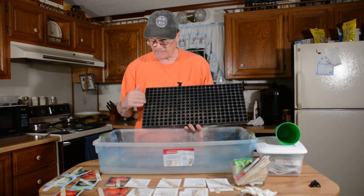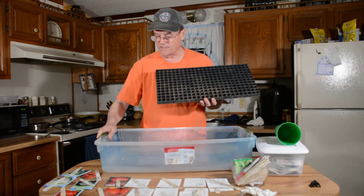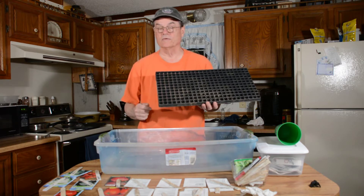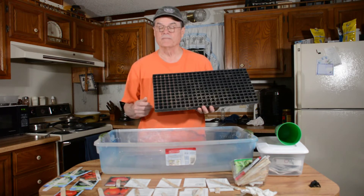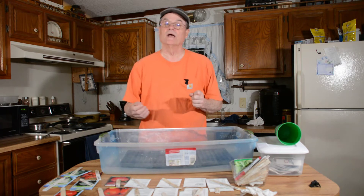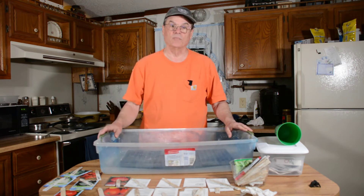We're going to fill this tray with dirt. I've got a bottom tray to set it in — after we're finished we'll put a little water in the bottom so they'll have moisture from the bottom up. We'll keep them in the kitchen until they start to sprout. Once they sprout, I don't have grow lights, but I have a cold frame outside. In another video we'll show you how we move them outside once they germinate so they get that good strong sunlight and cooler weather to get hardy plants.